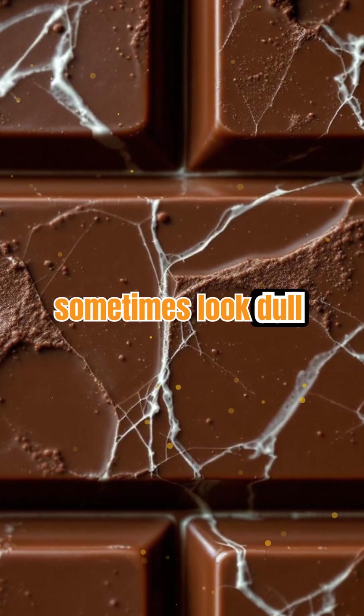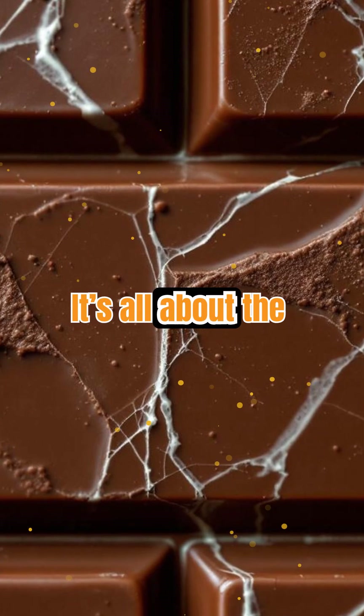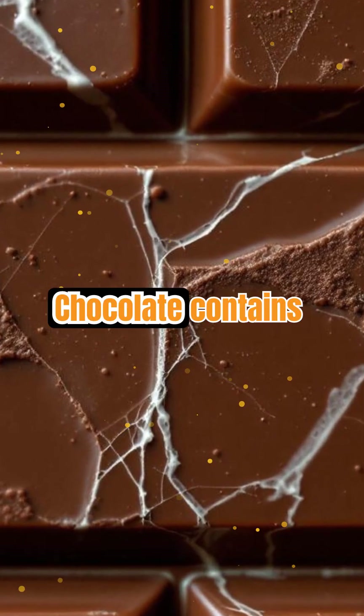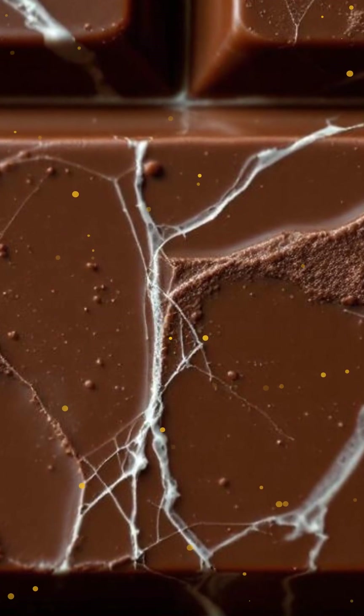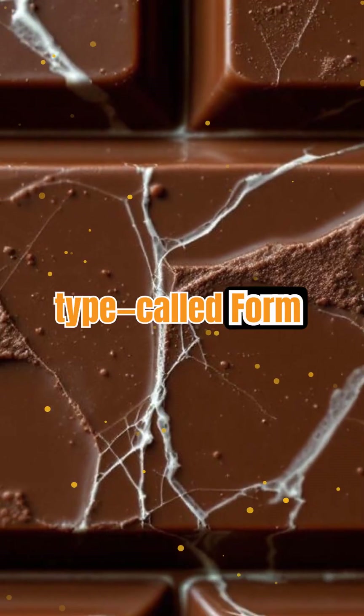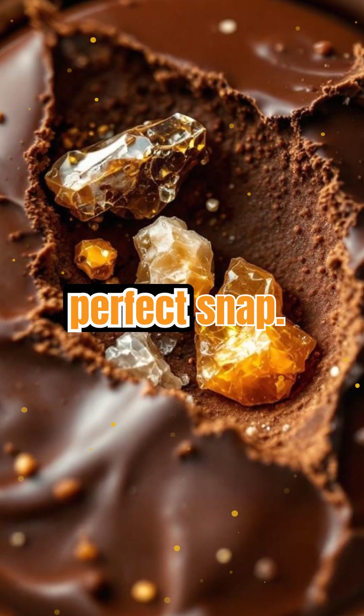Why does chocolate sometimes look dull or feel gritty? It's all about the crystals inside. Chocolate contains cocoa butter, which can form several types of crystals. Only one type, called Form 5, gives chocolate that shiny look and perfect snap.